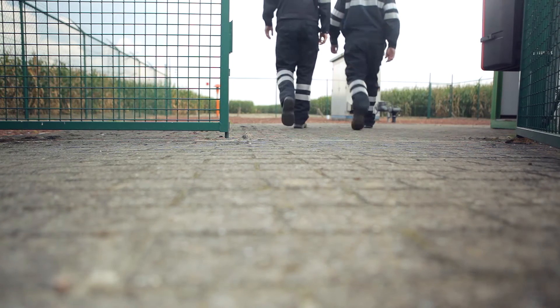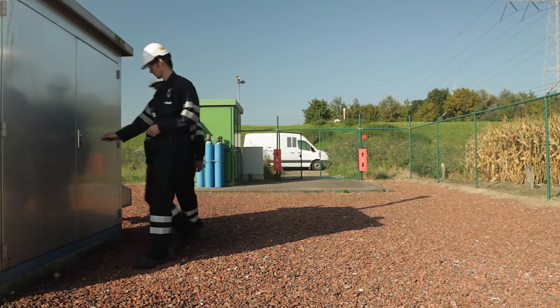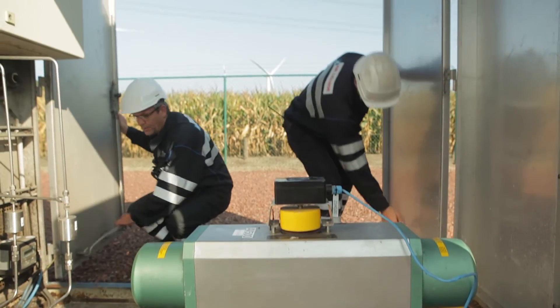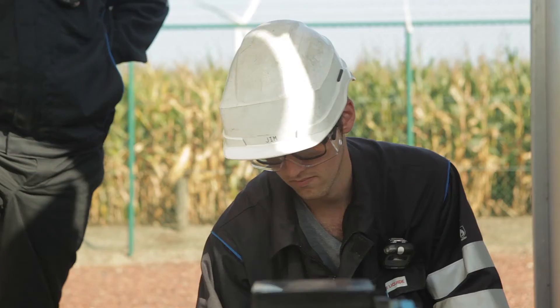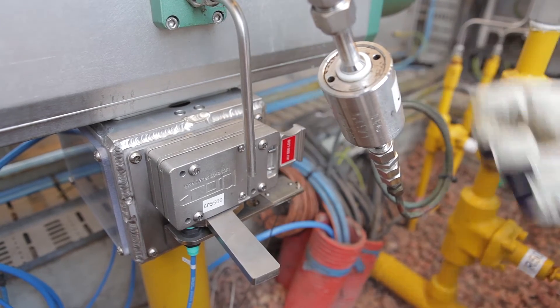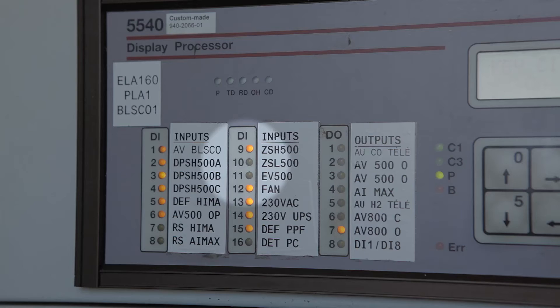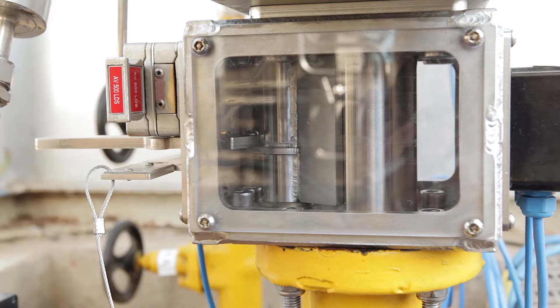Upon arrival at the test location, the operator announces the test procedure to the control room. By inserting the key into the system and pulling the handle, he puts the blocking pins into place. A switch detects that the system is now in test mode, which is transferred to the control room. The key is trapped and the system is ready for testing.